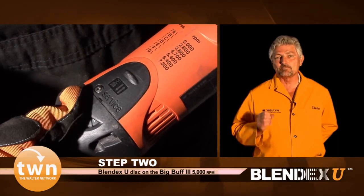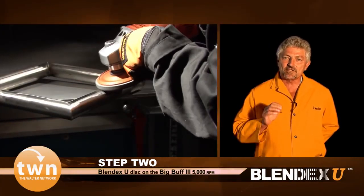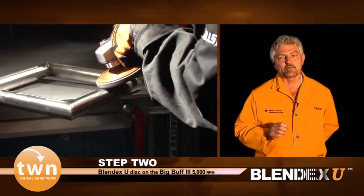Step 2: take the Blendix cup disc and put it on the Big Buff and dial in at 5000 RPM. Now take this and remove all the scratches left from the previous step.